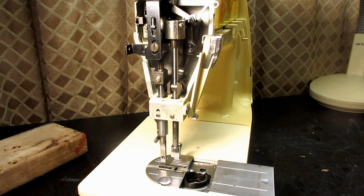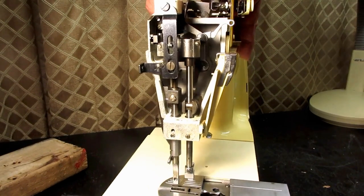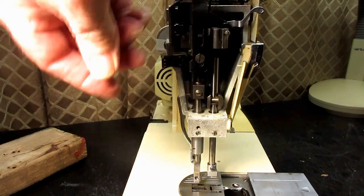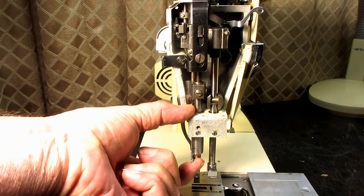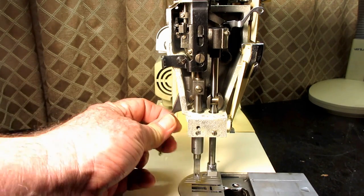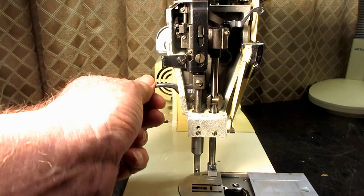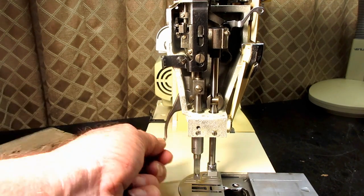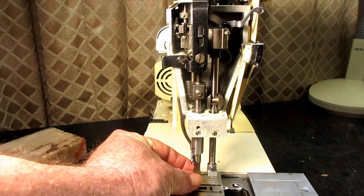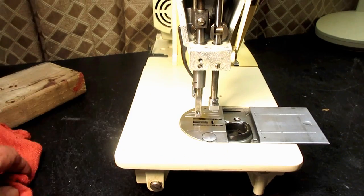Any place metal rubs on metal, some say to lubricate it. If we raise and lower our presser bar, it goes through a very long bushing to be sure it's nicely supported. So I'm going to raise the presser bar up and put a drop of oil in there, then lower it and raise it to try and work that in. If I see it dripping down where the presser foot is going to attach, I'll just get that excess off.